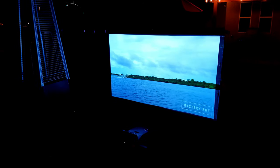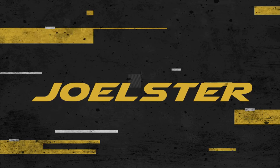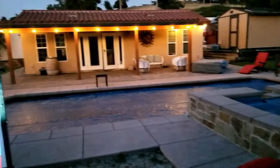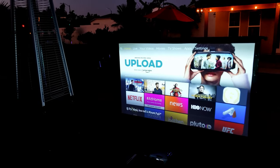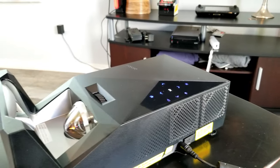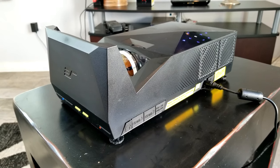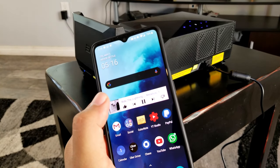I'm Joelster and let's do this. So this is an outdoor ultra short throw LED projector designed to be portable and also function as a Bluetooth speaker and a power bank. This has a built-in 37,200 milliamp battery and up to three hours of movie watching or 30 hours of music.